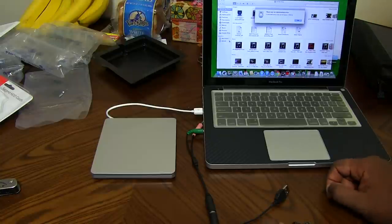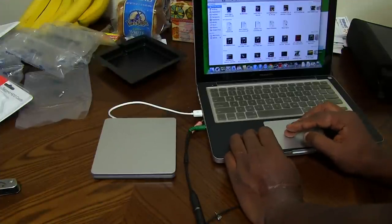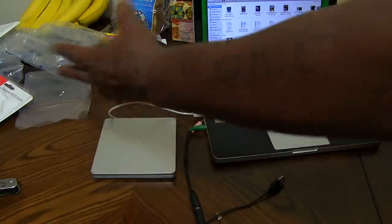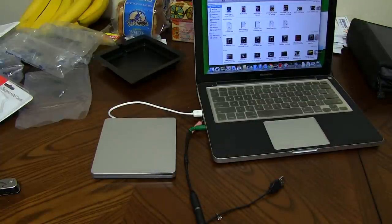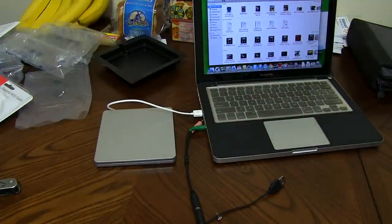I'm still seeing the same error: 'A valid DVD drive cannot be found.' I don't know. I'm gonna go ahead and end this video — at least I helped somebody out a little bit by showing the piece of paper trick. Just in case you guys are struggling like I am trying to get this thing to work, just showing you some solutions I came up with — make sure you put that piece of paper inside there.